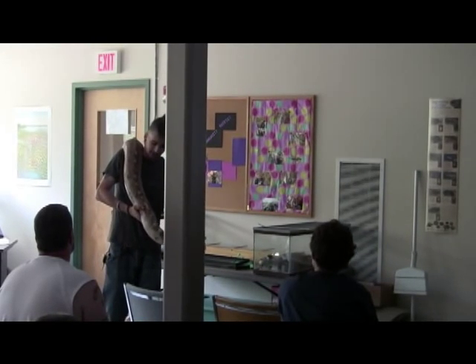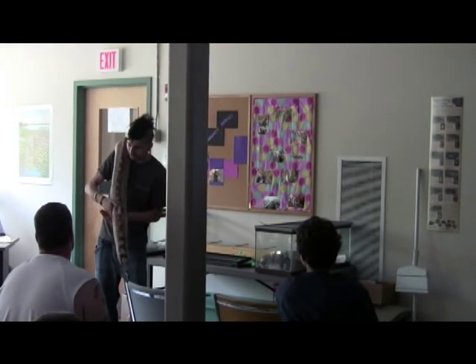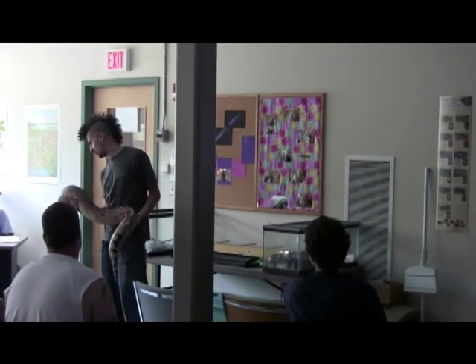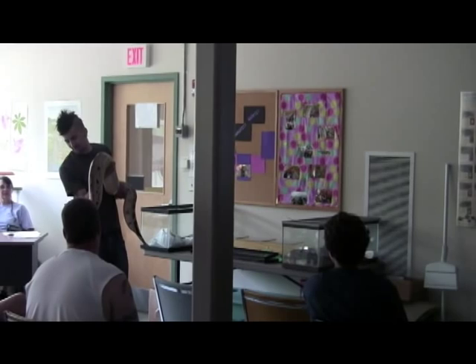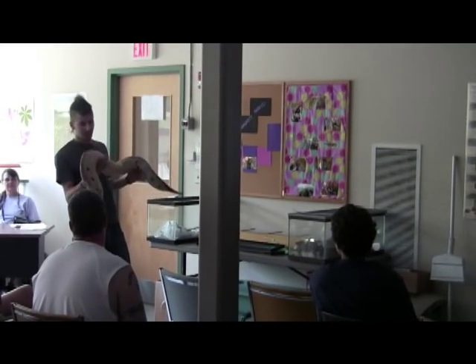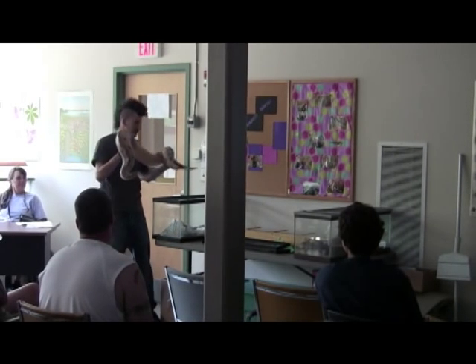This is actually a really healthy weight. The best way to handle them is around the back end and somewhere around the middle, and let the front end do what it's going to do. This is generally what you're looking at for an adult-size short-tail.